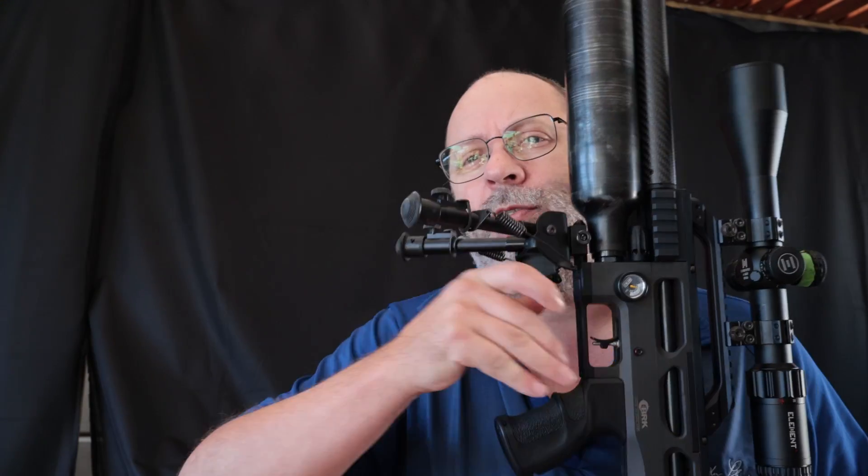The only way to demonstrate that is to put both guns on bipods with a bean bag in the back, put the scope cam on, and do normal trigger pulls to see the recoil and action. At normal speed the Ghost looks quite fine, but if you slow it down to 10% speed you can actually see that after the trigger is pulled the point of aim is way, way to the left. Now compare that with the Daystate electronic trigger — right after the trigger pull the point of aim is immediately back on target. It's these small things that make a massive difference when shooting.